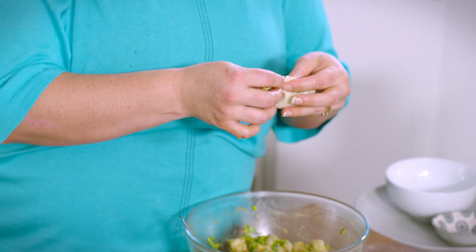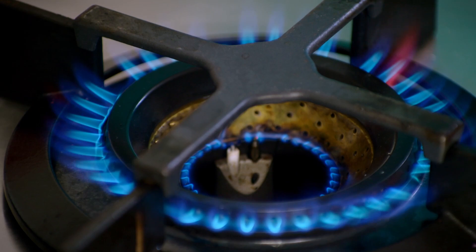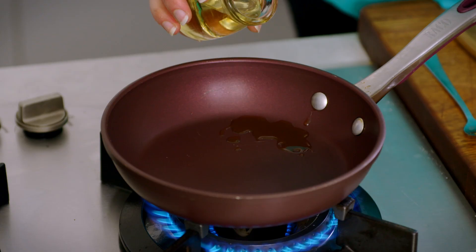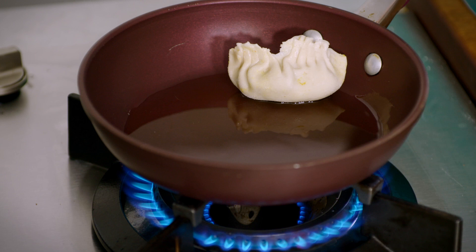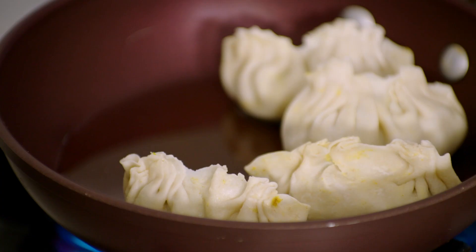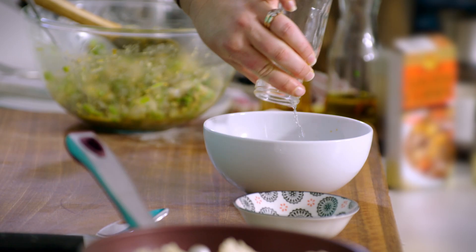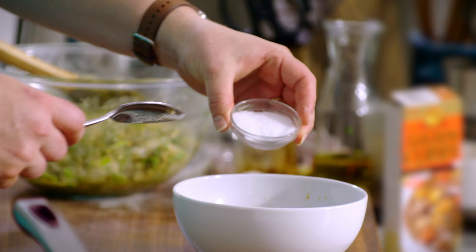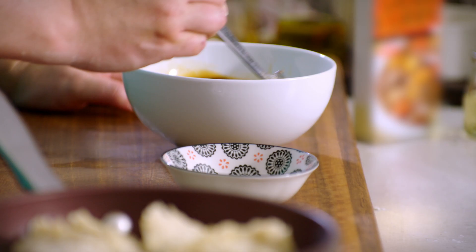We've got our little dumplings here made — just going to make enough for a single serve today. I'm going to heat up our fry pan with a little bit of peanut oil and sesame oil, so we've got some flavour as well as our non-sticking agent. We're cooking them to get a nice crispy bottom, then I'm going to add a little bit of water, put the lid on, and allow the rest of the pastry to steam through. Then we can serve them with our sauce — I've got some tamari, rice vinegar, fresh grated ginger, sweetener of your choice, and sesame oil to taste.